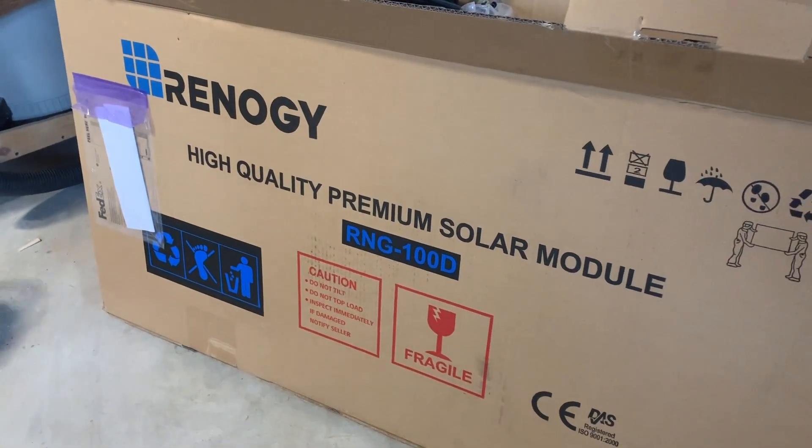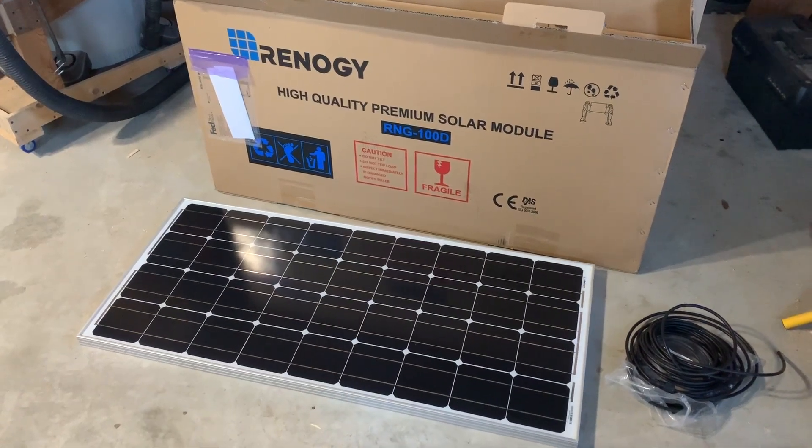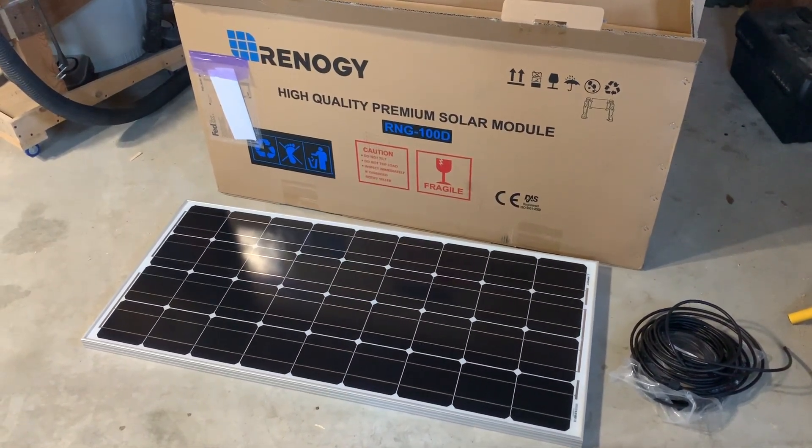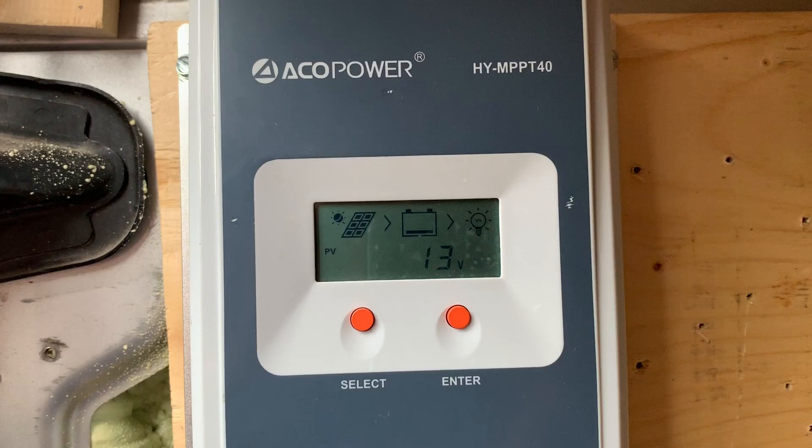We chose the standard 100 watt solar panel that Renogy carries since these are a bit shorter and perfect for fitting our footprint on the roof of the van. The panels come with a junction box and MC4 leads for connecting the solar controller that we got as well.